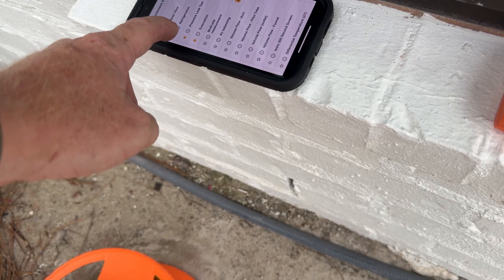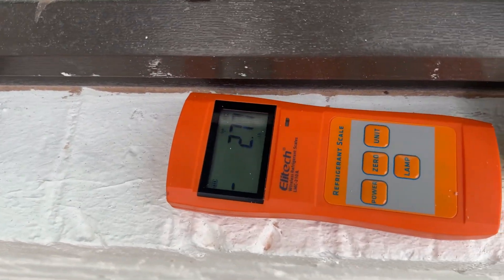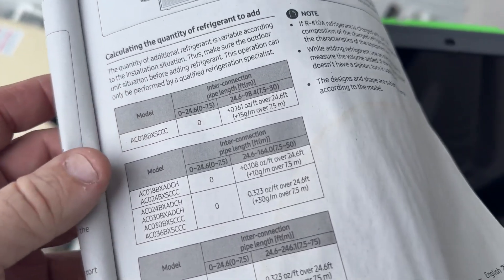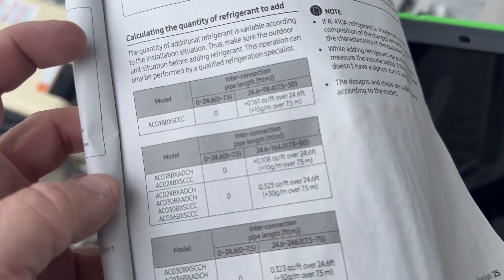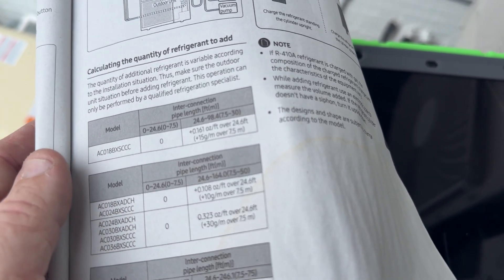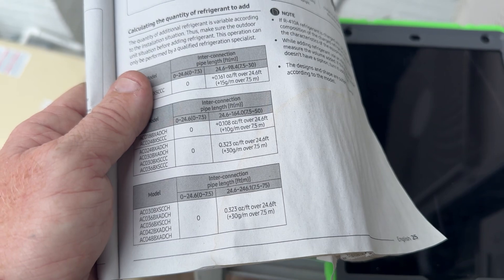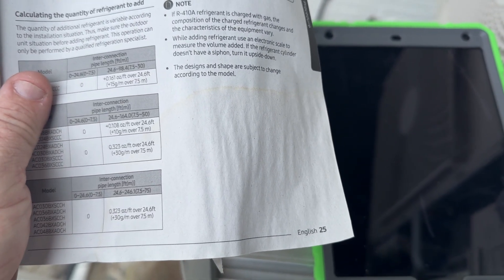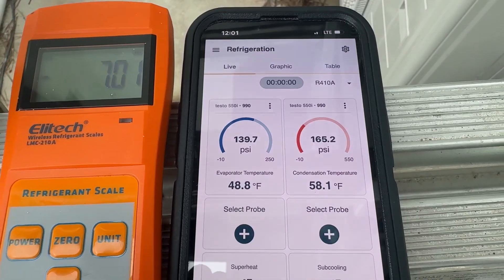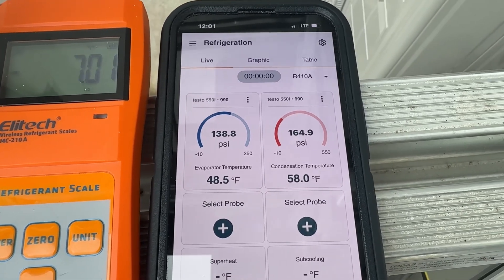Now we are adding refrigerant — adding new refrigerant, 25.73 pounds on the scale. I Googled the line set on the install and it tells me .323 ounces per foot over 24.6 feet. We're at an 85-foot line set, so we're looking at about 19 ounces. I'm gonna add a pound and 3 ounces and see where our pressures are at. We're right at 7 pounds of refrigerant total. It's running, it's going down right now — we'll check it in just a bit. It's about 68 degrees inside right now.